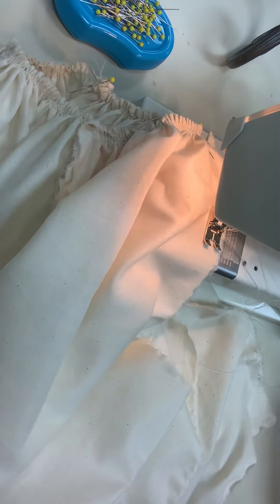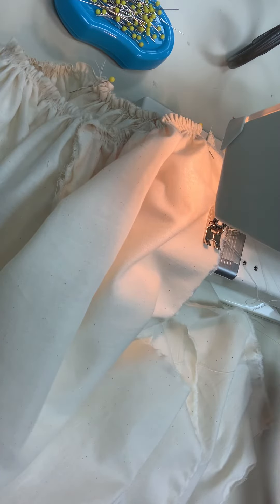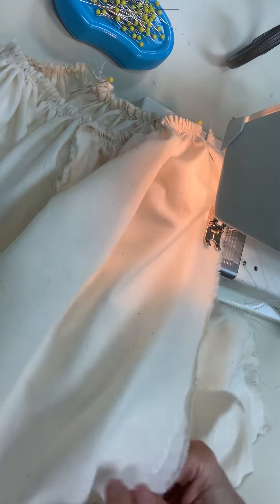You might want to make sure that you change your stitch length off of basting and move it back up to three, if you haven't done that already.